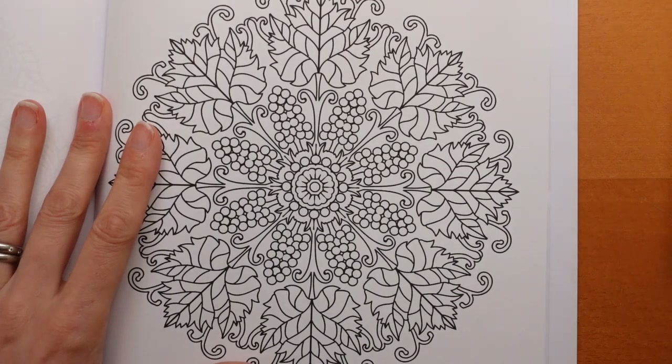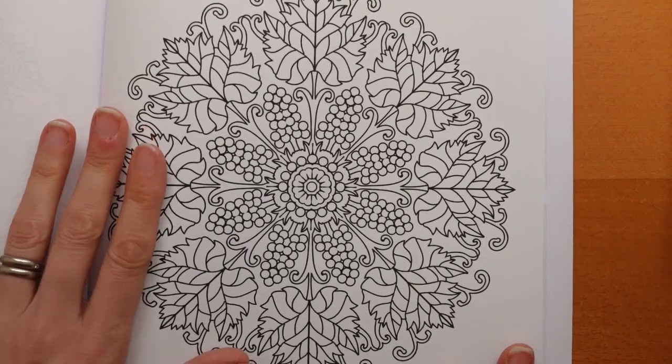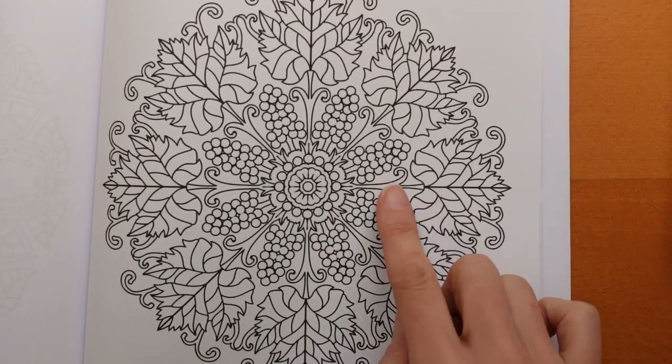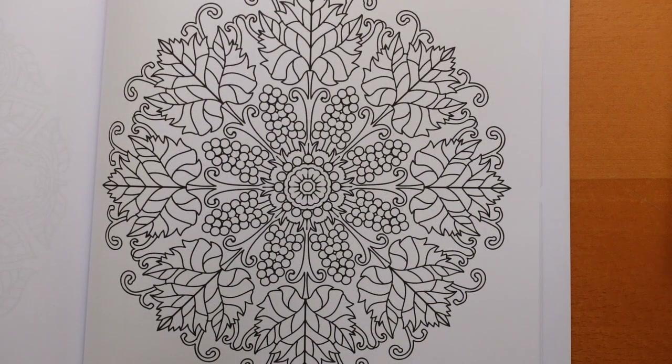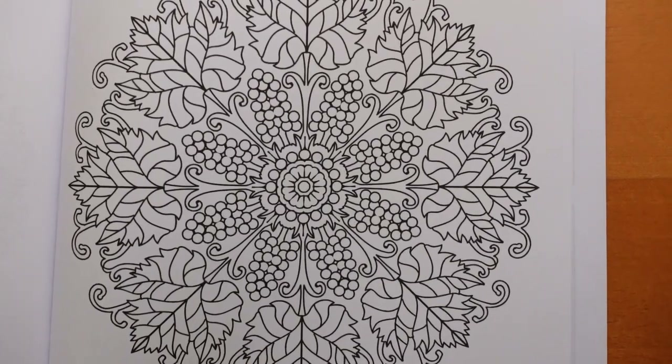Grapes feature in quite a few books. There are several pictures of grapes in Johanna Basford, for example. I thought I would show you how I would colour these grapes. We're just going to do a little bit because it's a repeating pattern. Then you can use the technique maybe for other books if you don't have this one, or you can just watch and listen and enjoy.